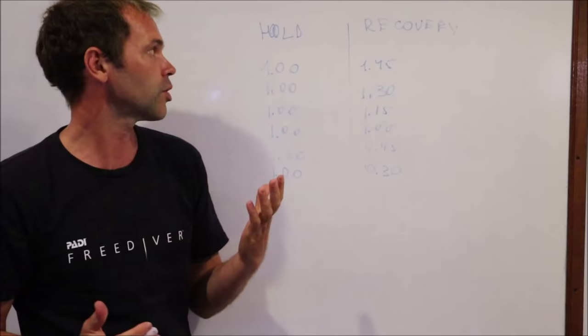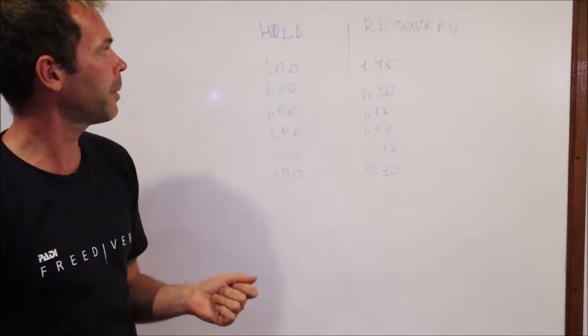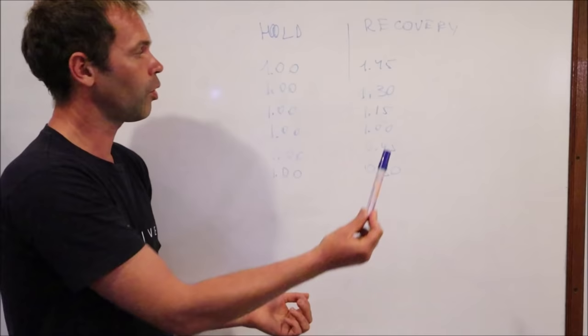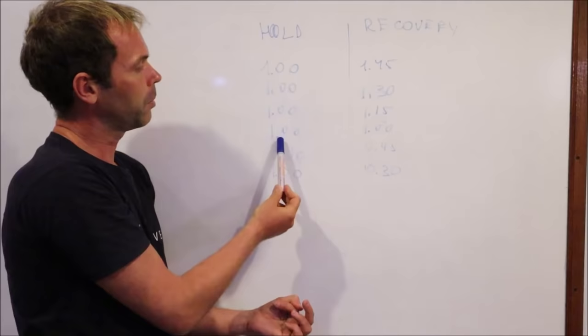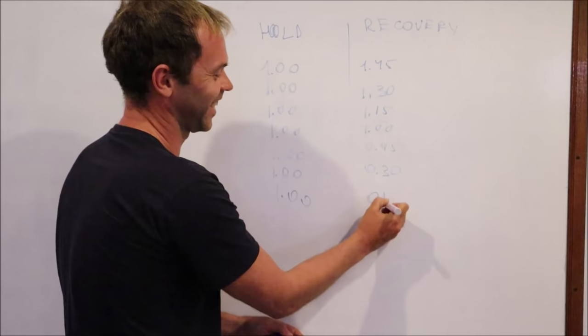The next thing I want to talk about is the classical CO2 table. There are a lot of critiques about it. This is a classical CO2 table based on your maximum time — if your maximum is two minutes, you take 50% which gives you one minute, and then you do a series of breath holds of one minute only, with decreasing recovery time. For example: one minute hold, one minute forty-five recovery; one minute hold, one minute thirty recovery; one minute, one fifteen; one minute, one minute; and so on, down to the last one at thirty or even fifteen seconds.